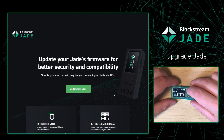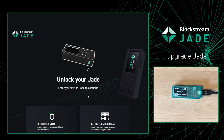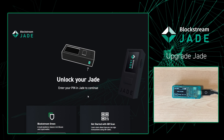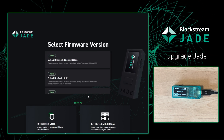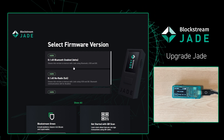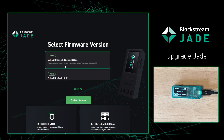From there, the website is going to ask us to input our PIN into our Jade. Once it does that, the website will give us a couple of options on what kind of firmware we can upload to our Jade. For this example, I'm going to be doing the Bluetooth version of 1.45. If you don't want Bluetooth, you can do the no radio version, and that will get rid of the Bluetooth on your device.